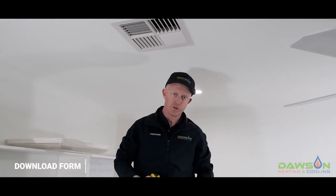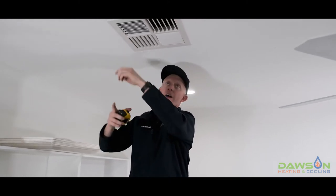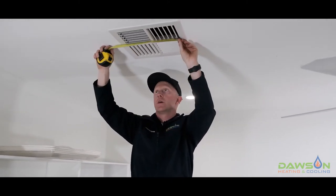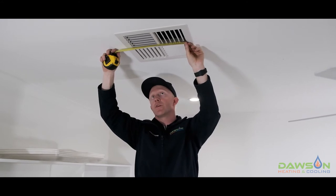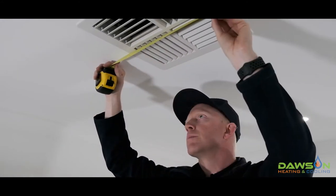Now step two, as you'll see on the form, says you need to measure the inside. The inside of the frame to the inside of the frame on both sides — in this example is 290 millimeters, and we'll do the same again the other way, which is also 290 millimeters.